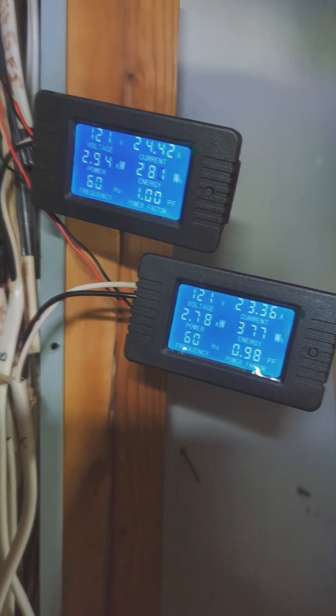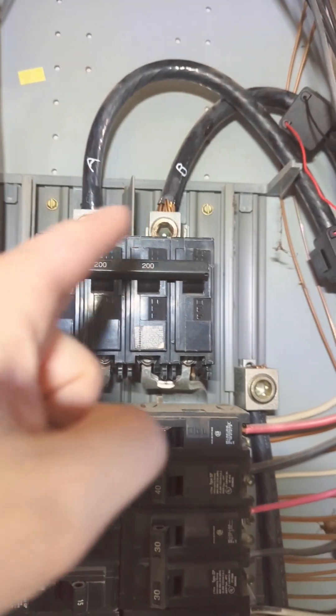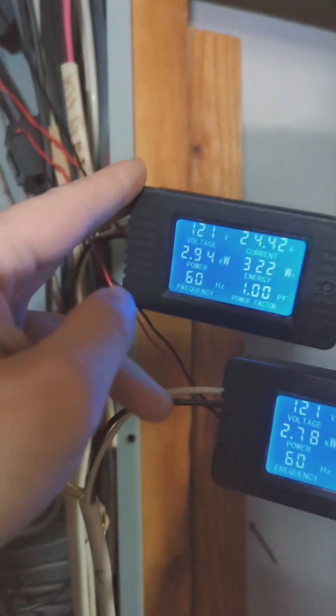Let's show you how to wire up a couple of these to your circuit breaker. Your circuit breaker is going to have an A and a B hot wire for the whole panel. I went ahead and labeled them A and B — this is A and this is B.